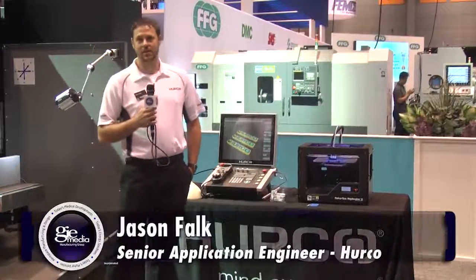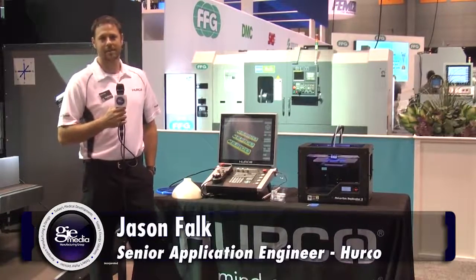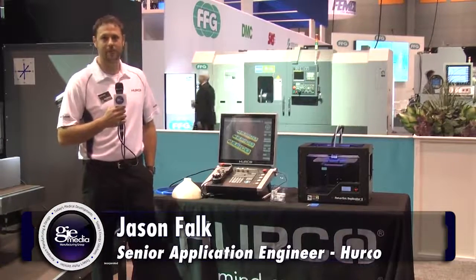Hi, I'm Jason Falk, Senior Application Engineer with Hurco North America. We've got a lot of interesting things in our booth this year at IMTS, but we'd like to point out a few.